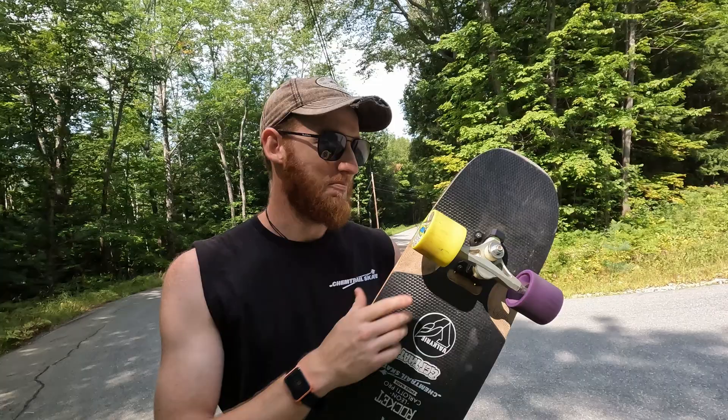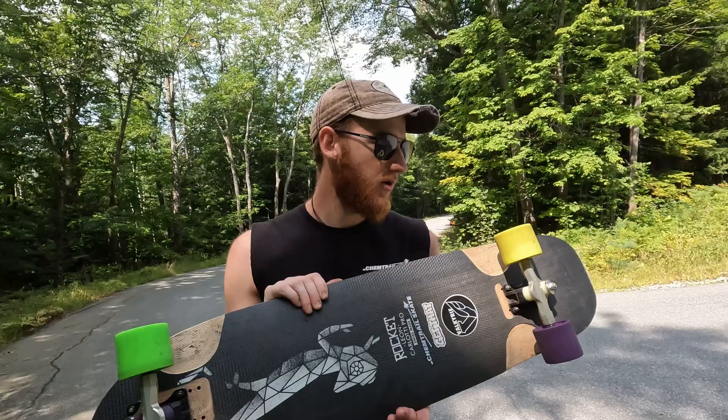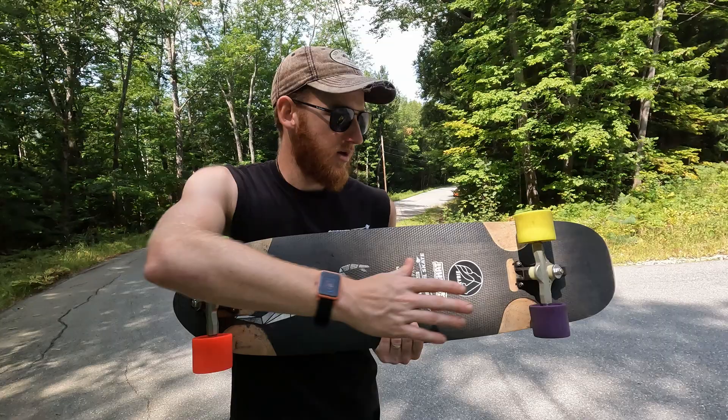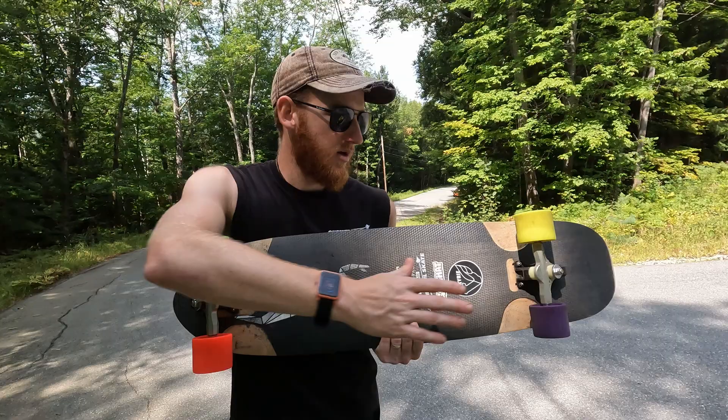That would be my brief review of all four wheels and my recommendation for what to use them for. I did a full review on the yellow ones if you want to check that out, and there are great reviews by other guys on the other three Kevin Reimer wheels. This was really fun — if you enjoyed the video give it a like. Check out my other reviews in the playlist and subscribe.